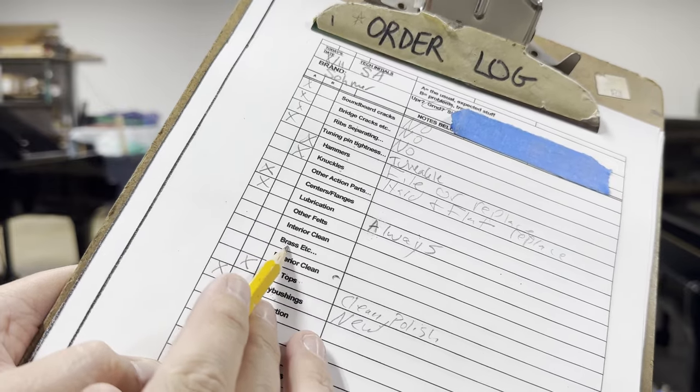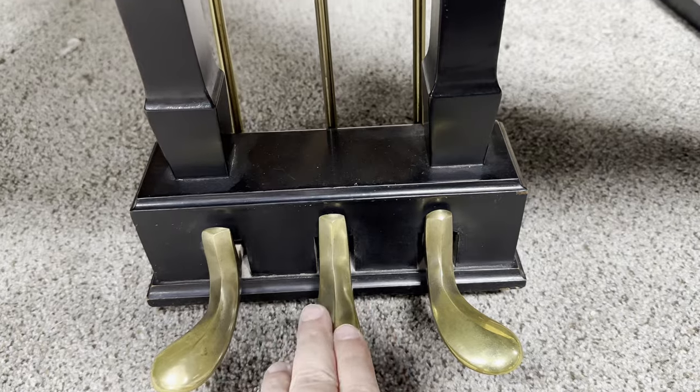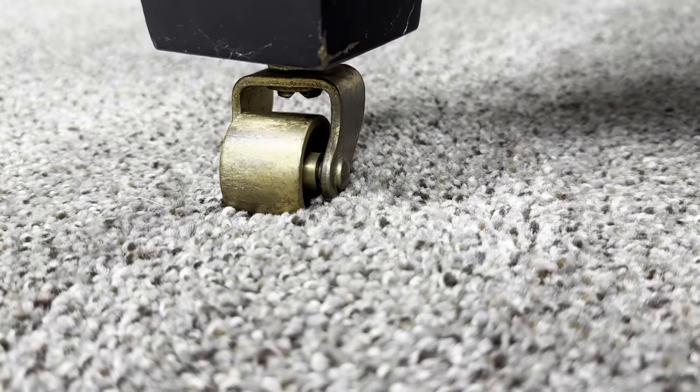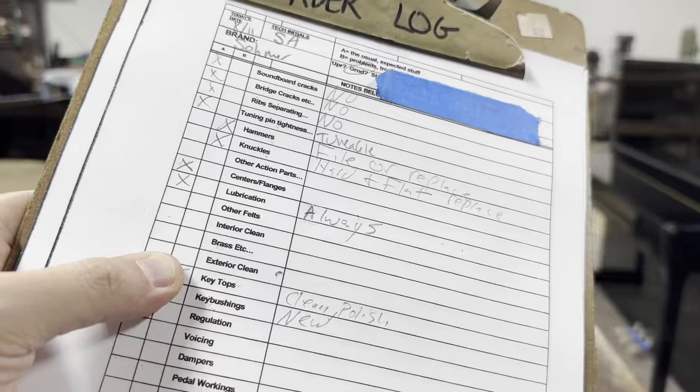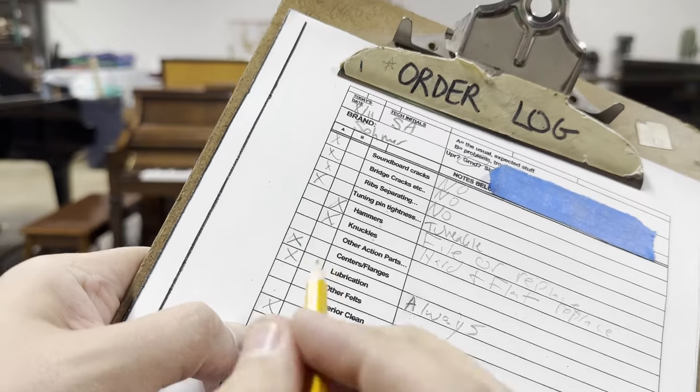Brass is next. We always take a look at the pedals — I like to push them while I'm down here to make sure they're operating. And one thing to never forget is the casters. How do these look? That's going to be a pass for me — no reason to polish these, they're nice and good looking.